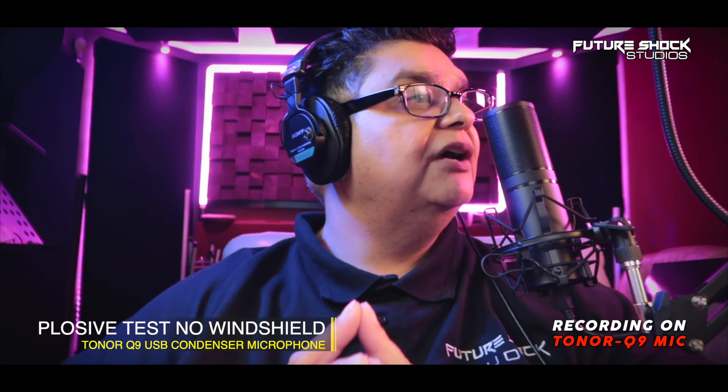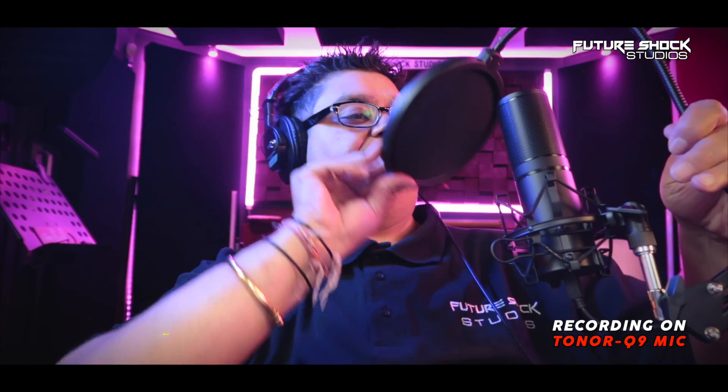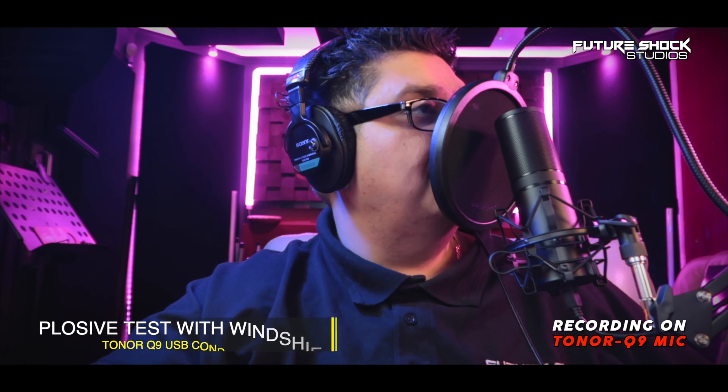This is a plosive test without the windshield: 'Peter Piper picked a peck of pickled peppers. Peter Piper picked a peck of pickled peppers.' Now let's do the plosive test with the provided windshield: 'Peter Piper picked a peck of pickled peppers. Peter Piper picked a peck of pickled peppers.'